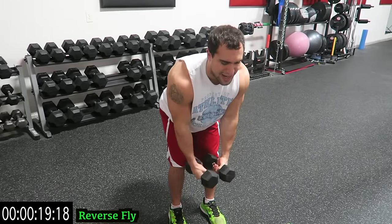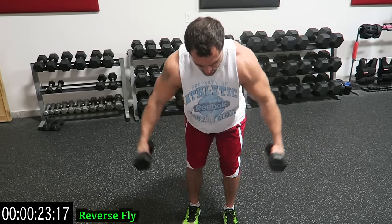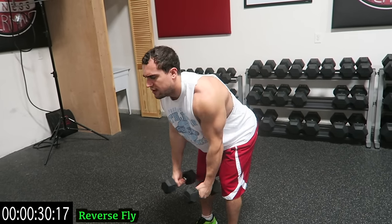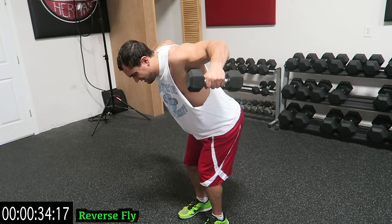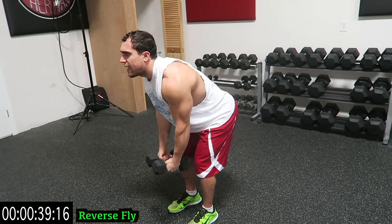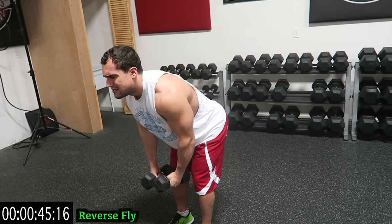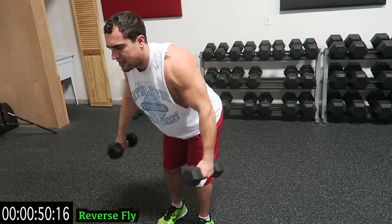You're not doing this right unless you feel a pinch in those shoulder blades every single rep. Keep breathing, push yourself — as many reps as you can in this minute. Remember to rest when you need it and get back at it. Have a nice bend in that back, try to keep that spine neutral guys.